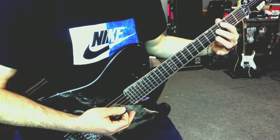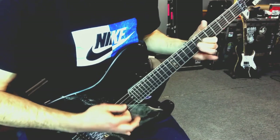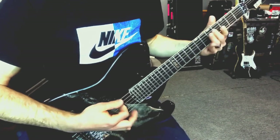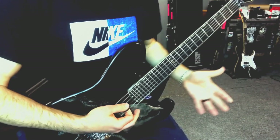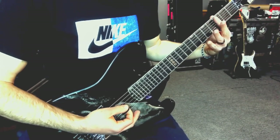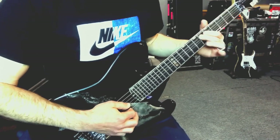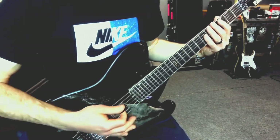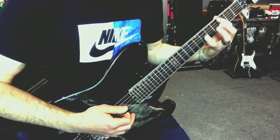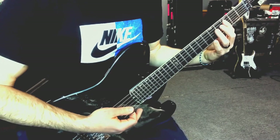Right there, Matt's harmonizing - just four frets up. We use those harmonies a lot, just four frets apart. So if I'm playing this note, Matt might be playing this note, or vice versa. And those give what we would always call the Cannibal Corpse harmonies. They just sound bloody to me.